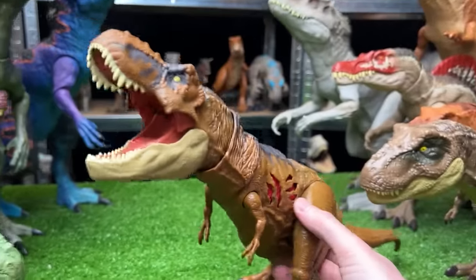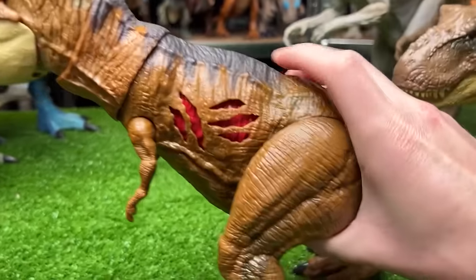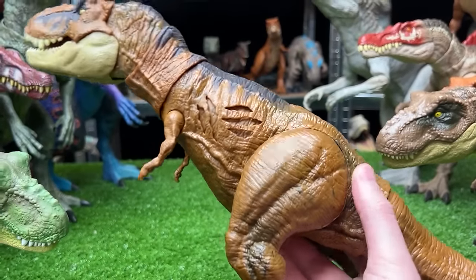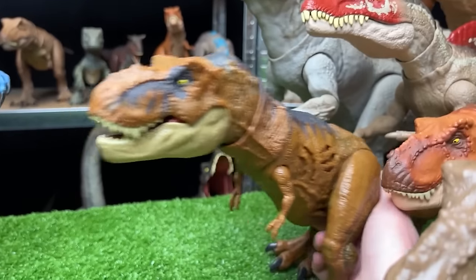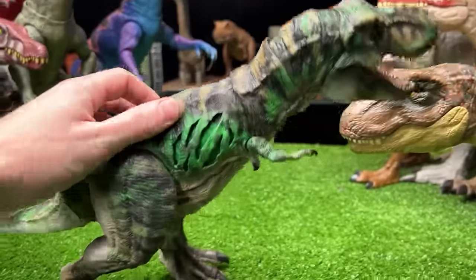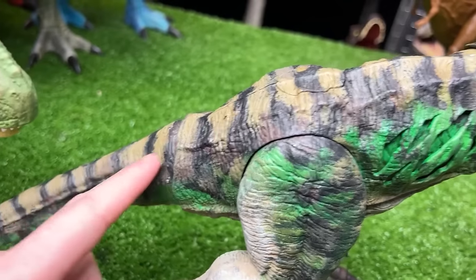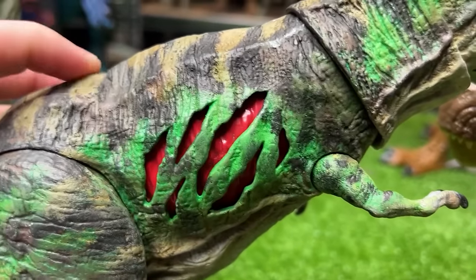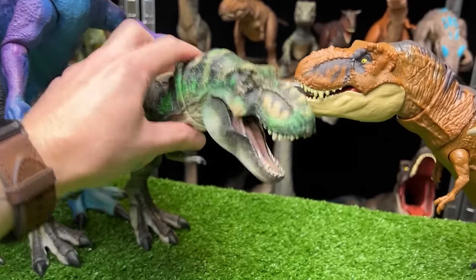Next is the Jurassic World Dominion Tyrannosaurus Rex figure with battle damage on the side that you can turn on and off. It comes in a darker brown, almost orange color. The custom repainted version is in camouflage — tan striping along the top, bright green on the sides — and it still has that switchable battle damage.